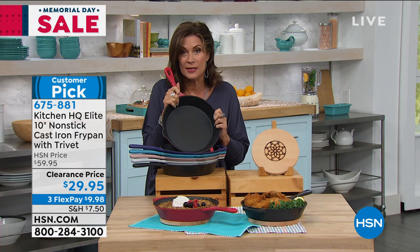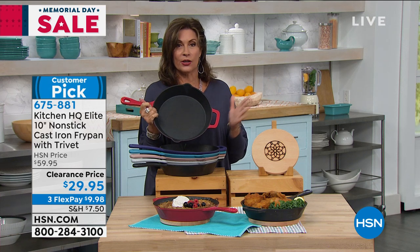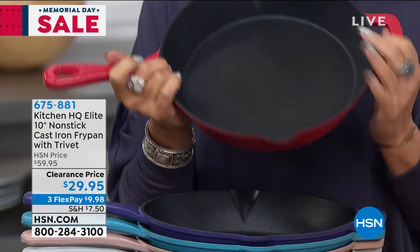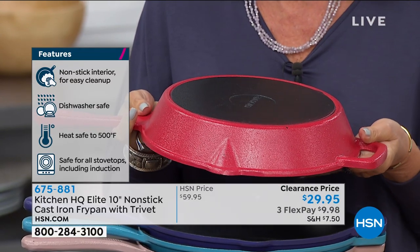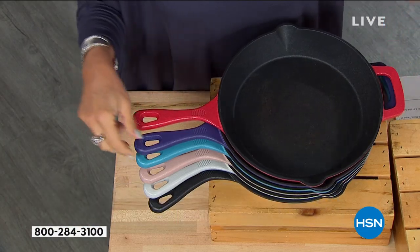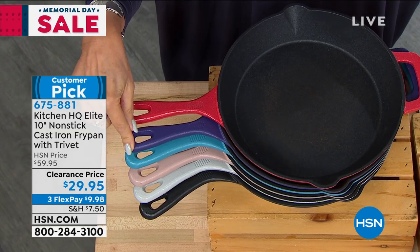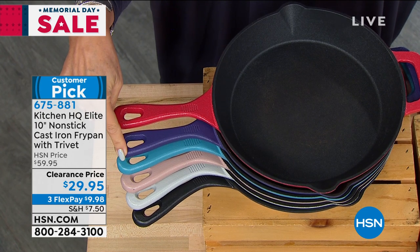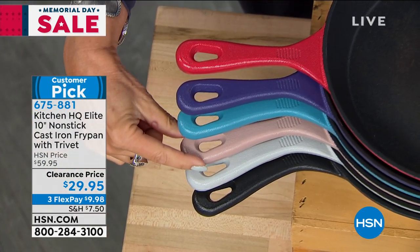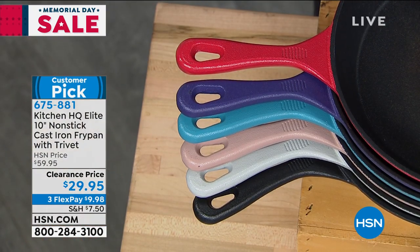We have it at a sale price today. If it were just regular cast iron, $29.95 would be a crazy value. But to get non-stick cast iron, it has your pour spouts on it, your helper handle on it, and beautiful colors as well. Three flex payments. We have it in red, blue, plum, teal, taupe — one of my favorites — silver, and black.